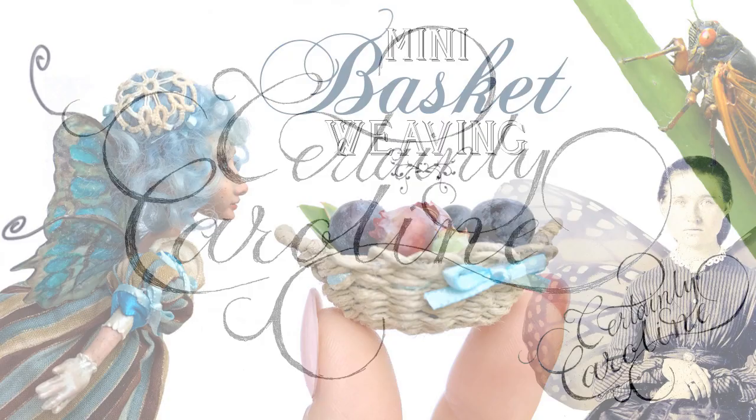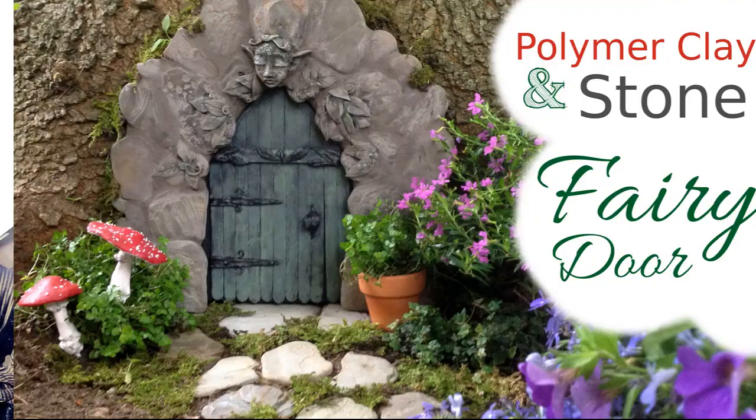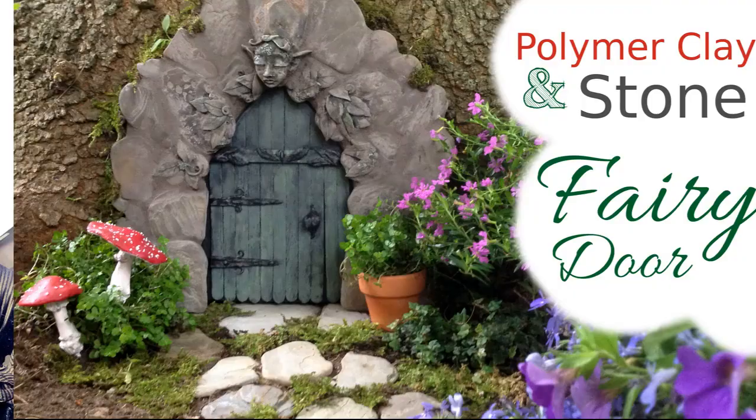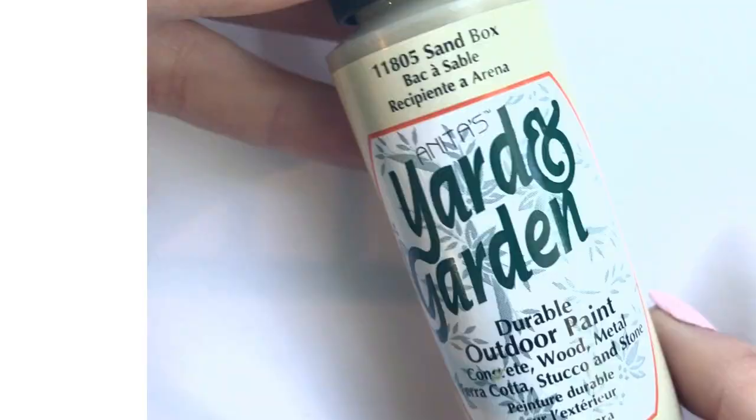Today we'll be weaving a miniature basket for fairies or dolls. This is certainly Caroline with more polymer clay fairytale nonsense. Create your own fairytale world with my miniature art tutorials. As always, a link to the supplies I used for this tutorial will be in the description below.